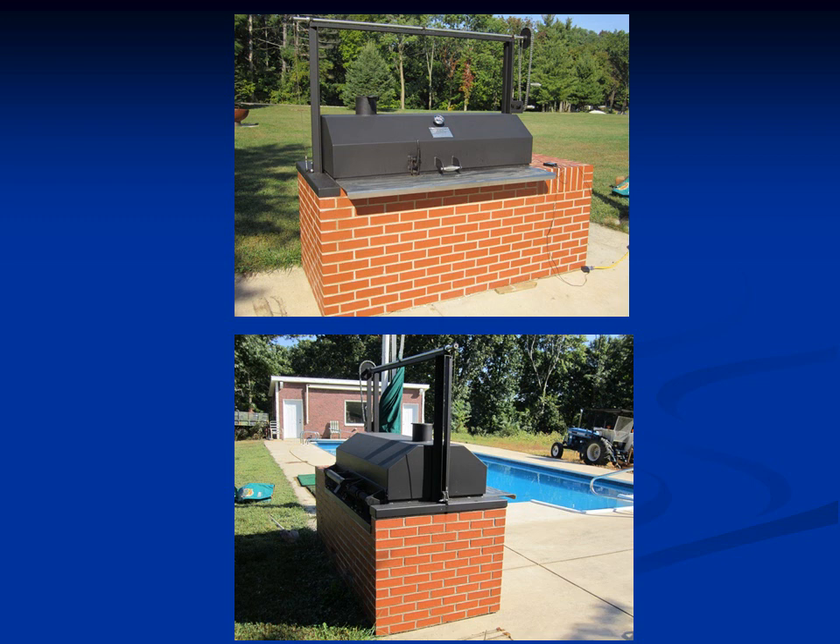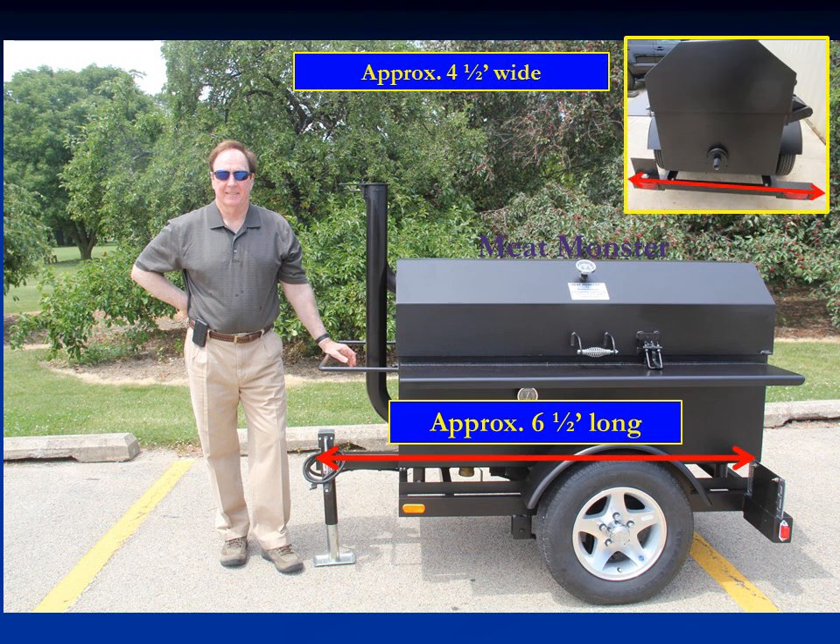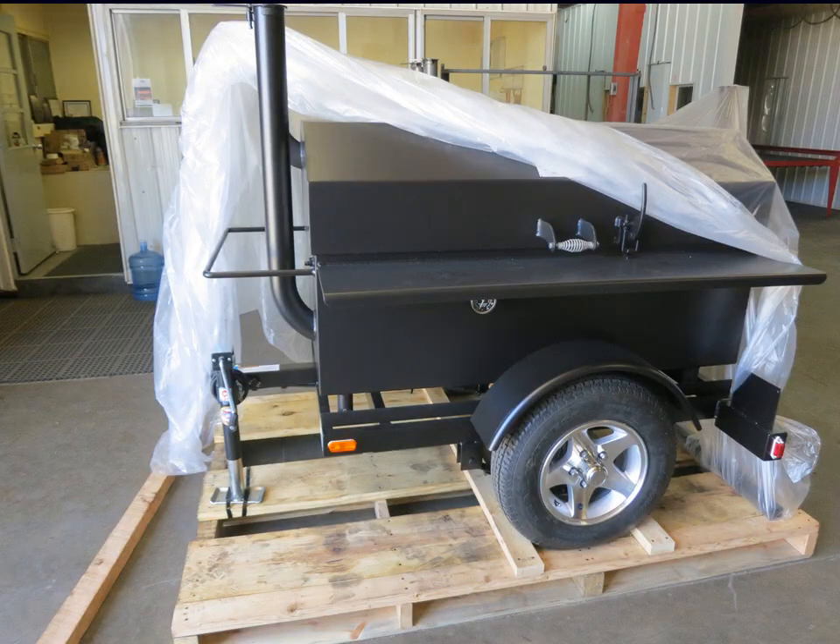If the Meat Monster can prove itself in competition, it should do well in home use too. That's what we had in mind when we started building it with a metal frame so we can ship it to the homeowner, who can then have masonry people put brick or stone around it. This has been very popular recently. On a trailer, the Meat Monster is approximately six and a half feet long and four and a half feet wide — a fairly small footprint that makes it easy to take tailgating, to the beach, or to a friend's house. It's also small enough to ship on a pallet.